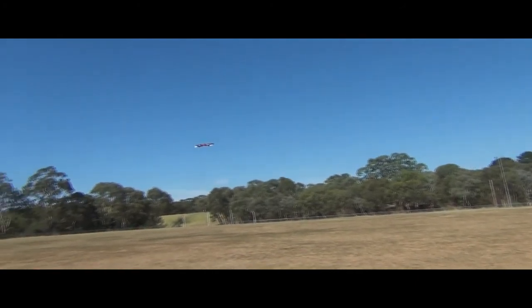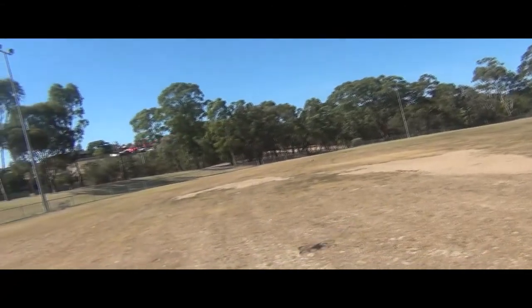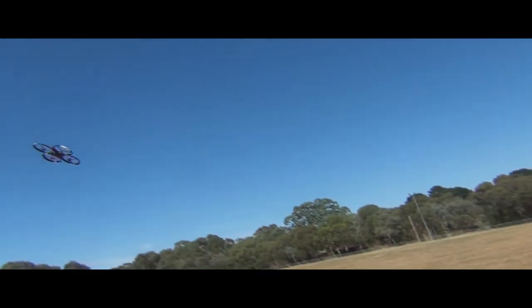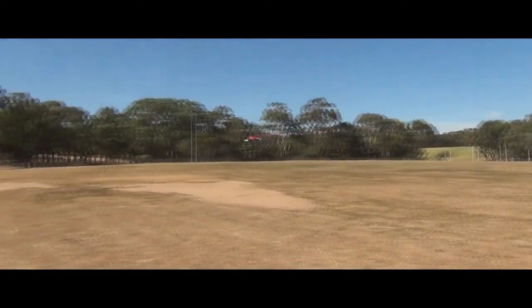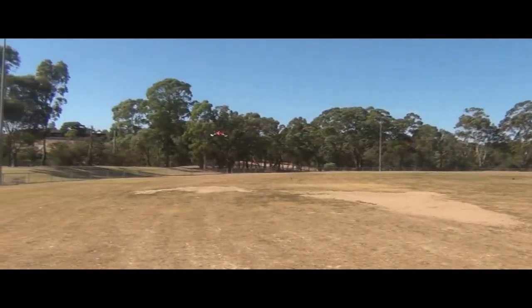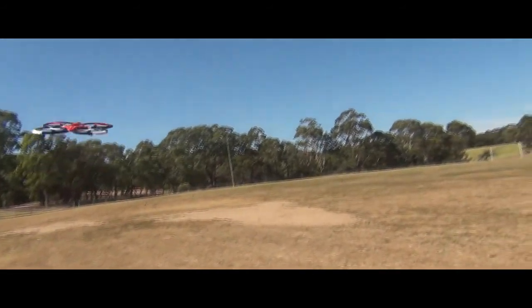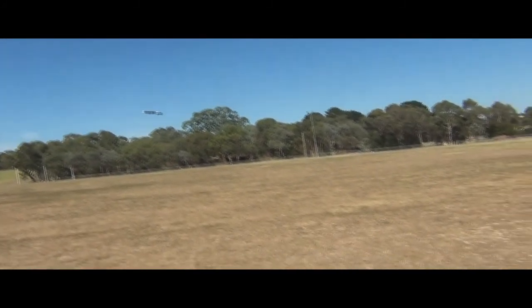Yeah, X10 — I reckon it's made by SEMA. The wind is coming up a bit. So the wind is creating a bit of interference.